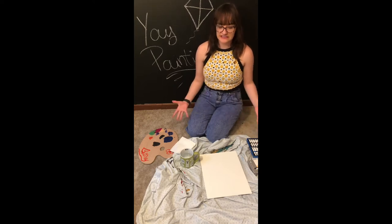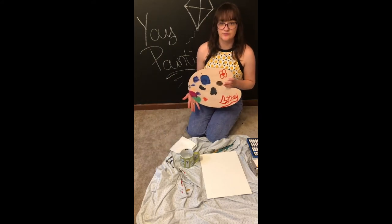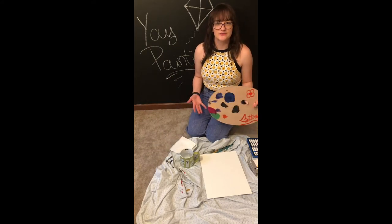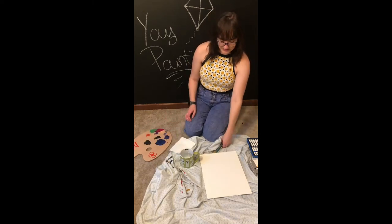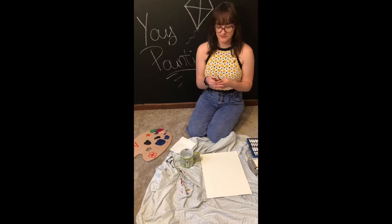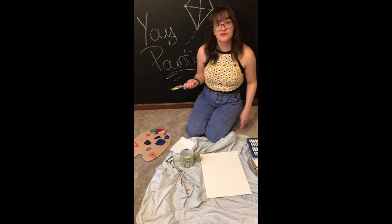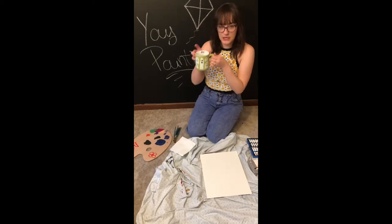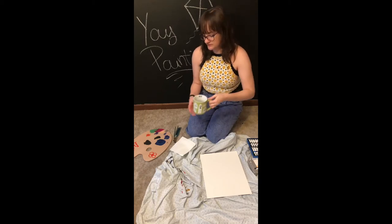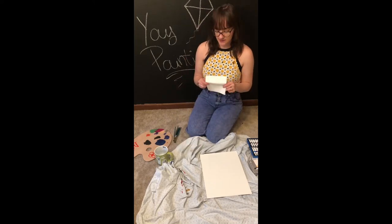So first things first we need our supplies. You need something to put your paint on. I have a painter's palette but it's probably easier if you use a paper plate or something you have laying around the house. And then of course you'll need brushes. I have a few different ones here but really it's up to you. You can use one brush for the whole thing or a bunch of different brushes. And then I have my ghost mug full of water to rinse my brushes off, and a little napkin to wipe them on after rinsing.